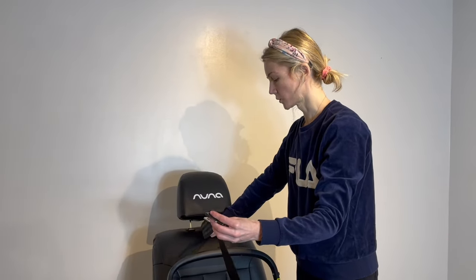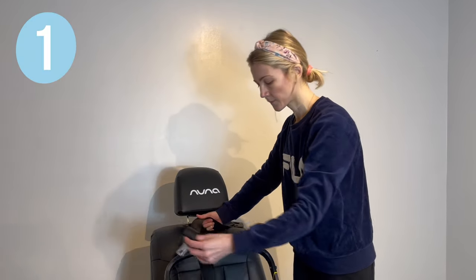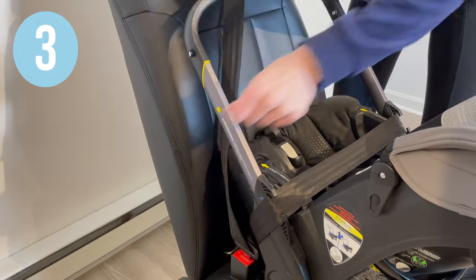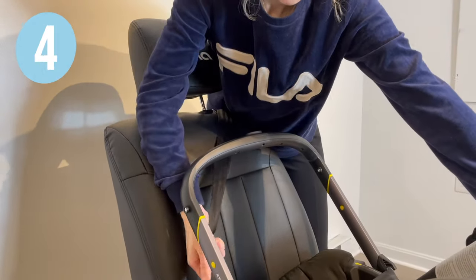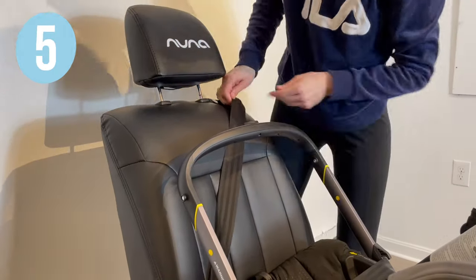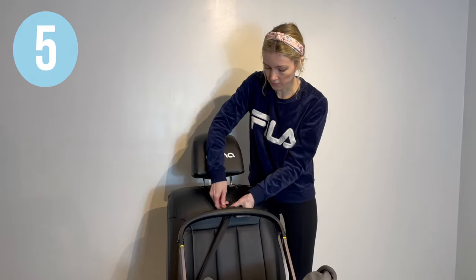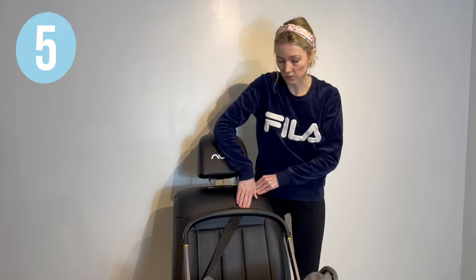If your vehicle shoulder belt is not long enough to go around the bucket, then do the following: put the lap belt through the seat belt guides and buckle the vehicle seat belt. Then slide the shoulder belt portion behind the handle bar and the vehicle seat back. Pull to get all the excess slack out of the seat belt, lock your retractor and feed excess slack to it, and leave the shoulder belt in this position.